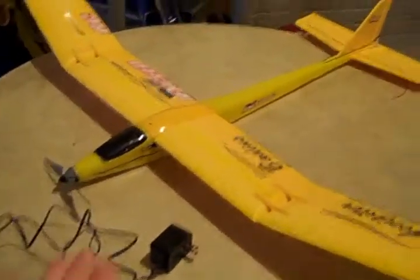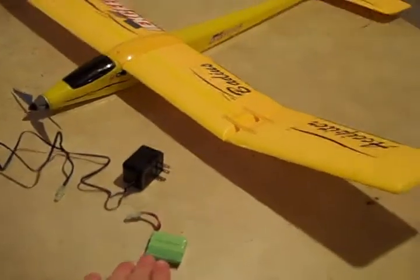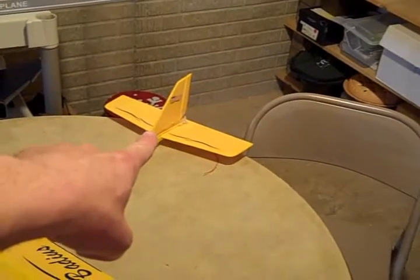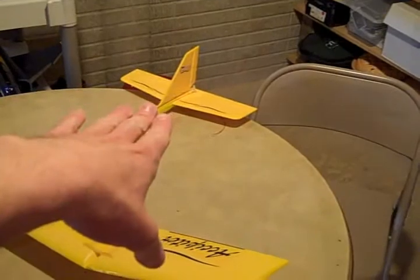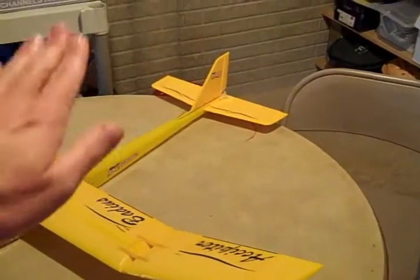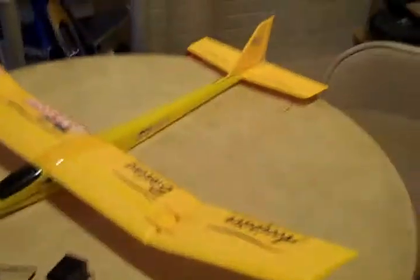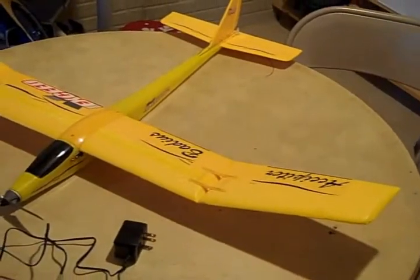Another good thing about this glider with the battery: once the battery is starting to get discharged, you will still have control of your rudder and your elevator. The throttle will turn off, but you will be able to land fairly easily. So if the throttle turns off, instead of just nose diving to the ground, you're going to have some control with the rudder and the elevator — which is nice, because you can still land safely.